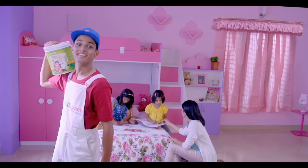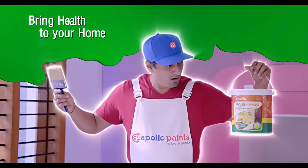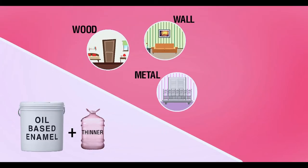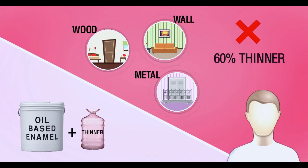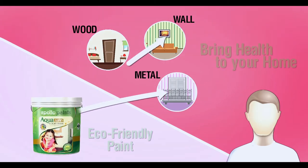Painting wood, metal or walls? Presenting Apollo's Aqua — no thinner, no smell, water-based enamels. Why breathe 60% thinner and solvents when you paint? Say no to oil-based enamels and thinner. Say yes to Apollo's Aqua.